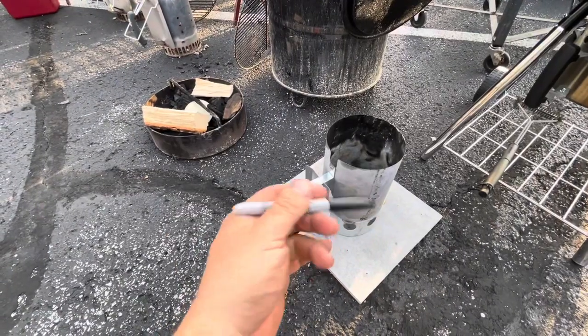Alright, we've got to drill some holes in here. We've got a sharpie. Tommy, can you grab my drill?